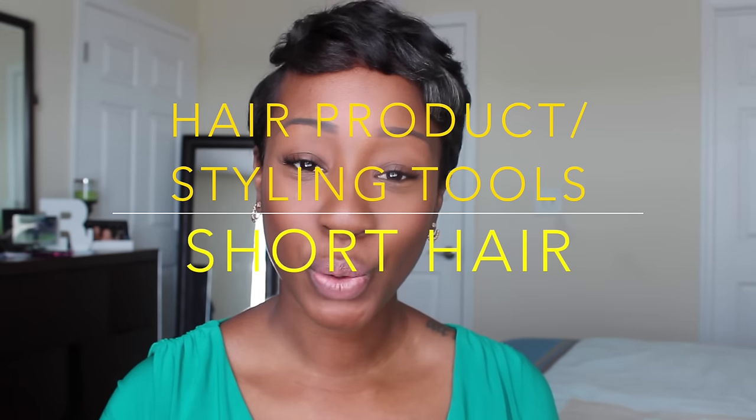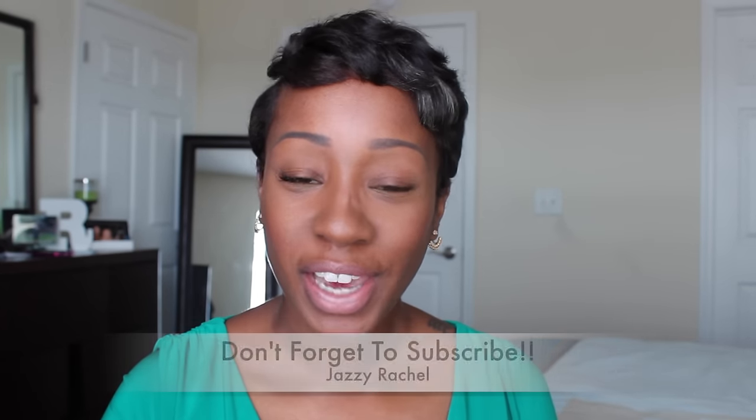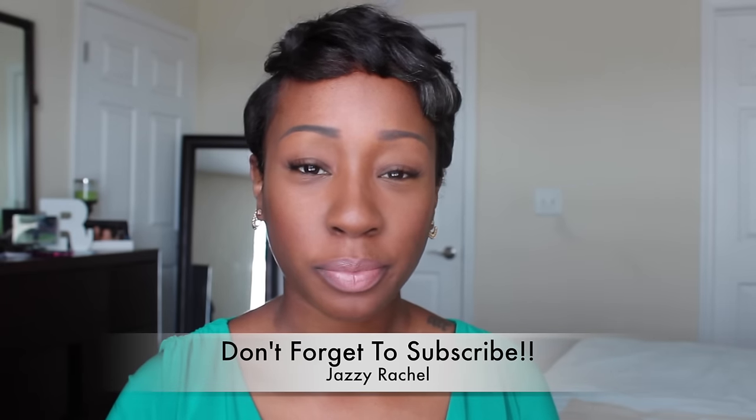Hey YouTube, it's your girl Rachel. This video is about what styling tools you need to maintain your short hairstyles. I know you guys know the basics, but I just want to share all the items I use throughout maintaining my hairstyle.